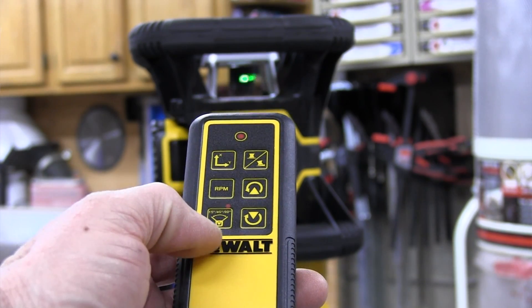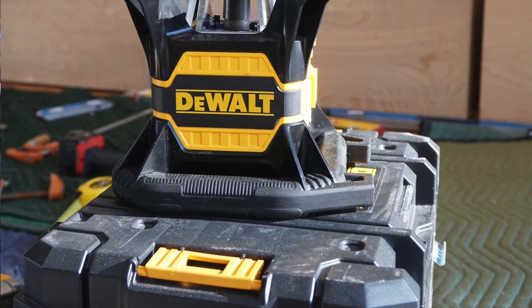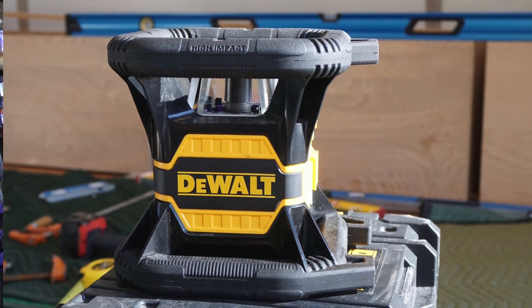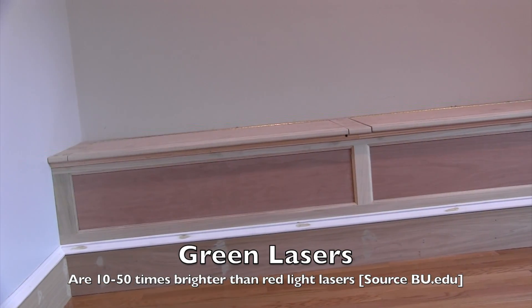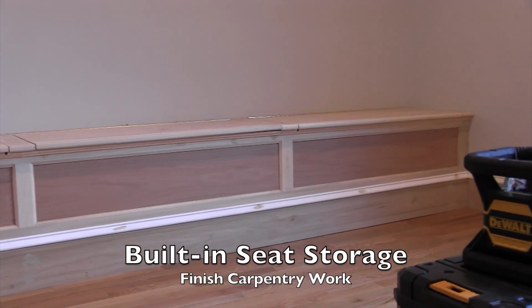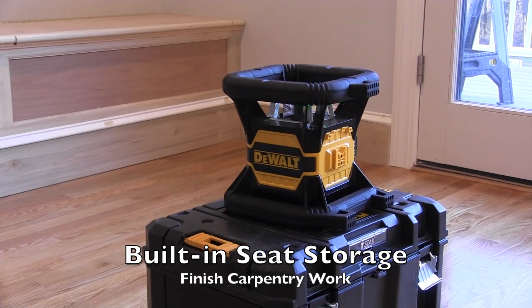Whether you're doing site excavation, wall layout, interior trim, or installing a suspended ceiling system, a rotary laser like this will tackle all of those tasks and way more. Combining the versatile functionality of a rotary laser with a green laser beam makes this new DeWalt laser an absolute home run. Green lasers are brighter and more visible to the human eye, with a crisper appearance. While green lasers are more expensive and require more energy to run, the latest advancements in battery technology have made it far more feasible for construction lasers to run on these batteries.